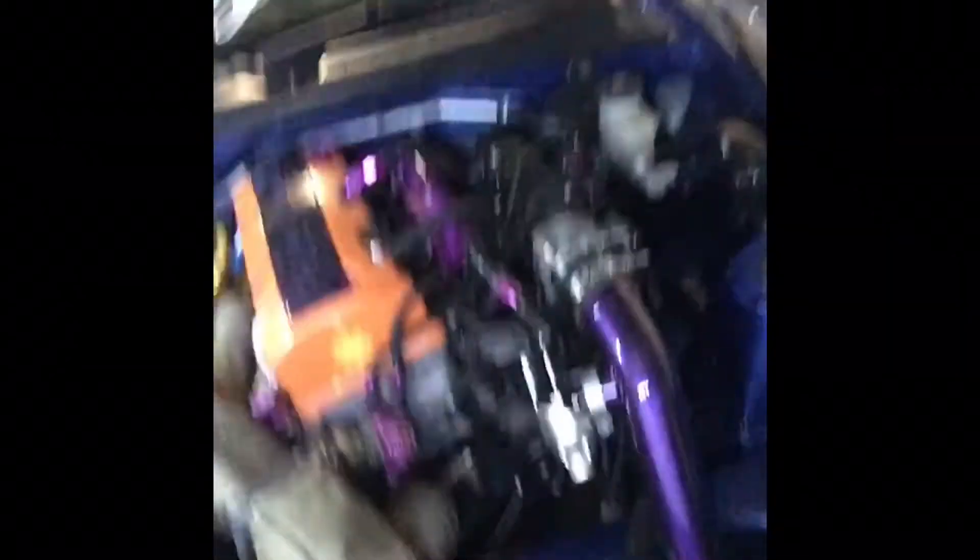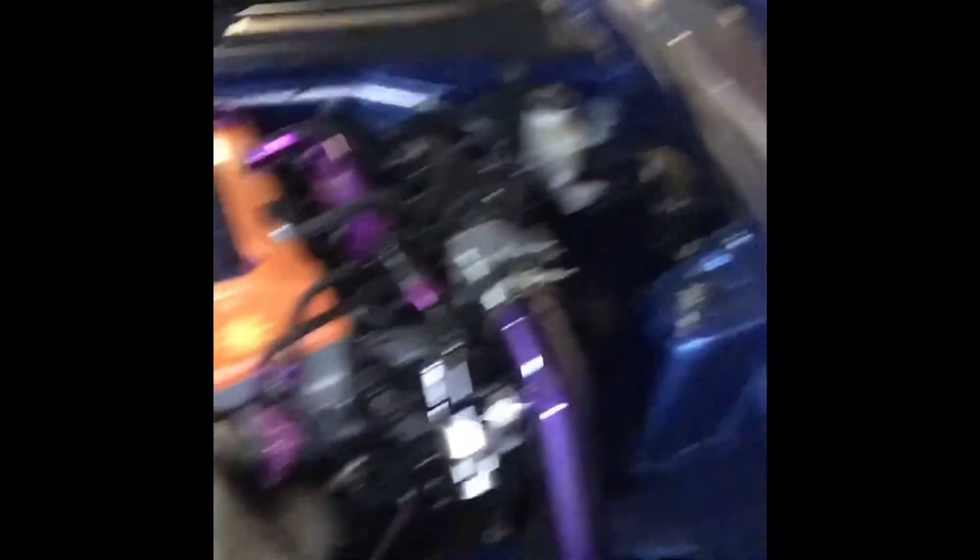I mean, my car doesn't have that much. It's not stock stock anymore, so it won't be the same when I'm doing tips. But yeah, it's gonna be fun. Alright.